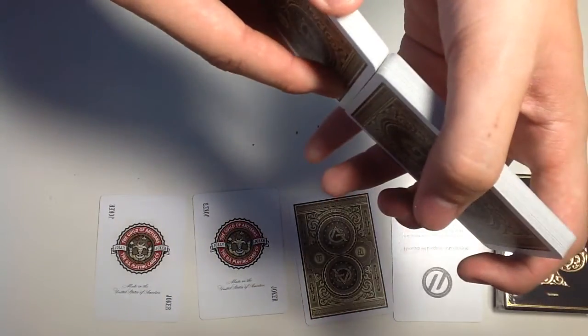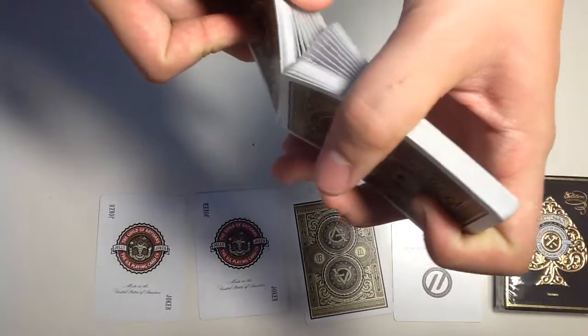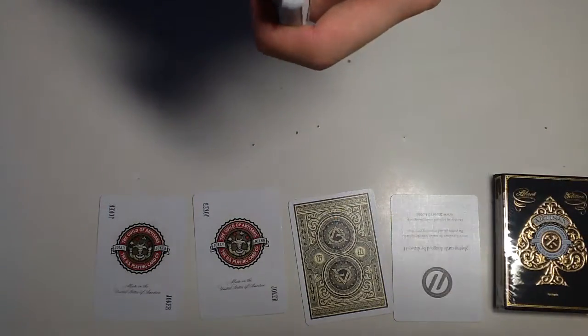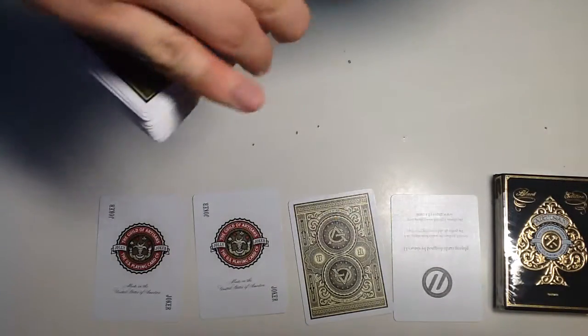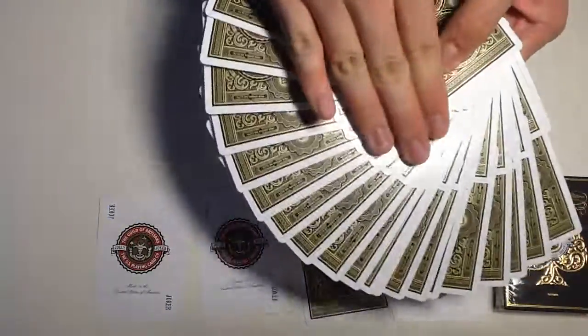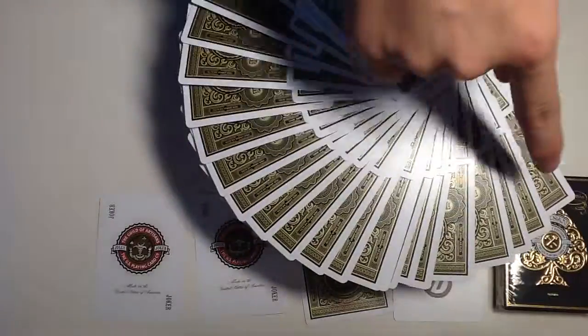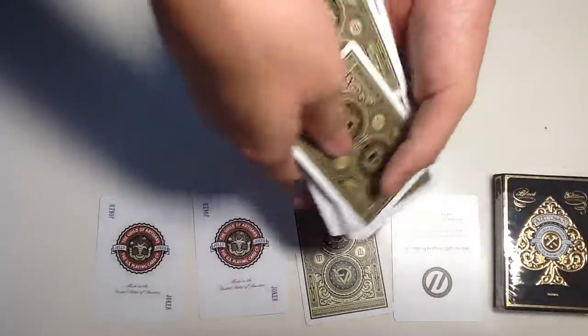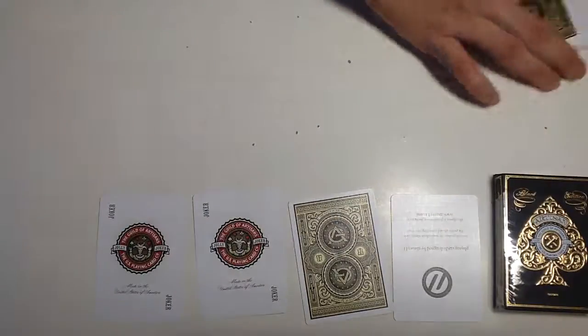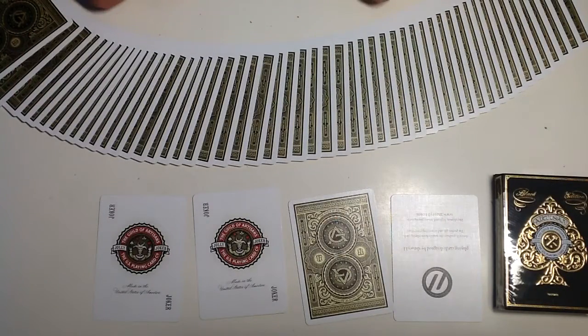The deck faros really easily. As you can expect with all kinds of Theory11 decks, I tried to do one giant fan — I'm not great at giant fans but you can still take a look. Because of the side design of the Theory11 logo over there it looks really nice in a giant fan. I think this is a really nice deck of cards.